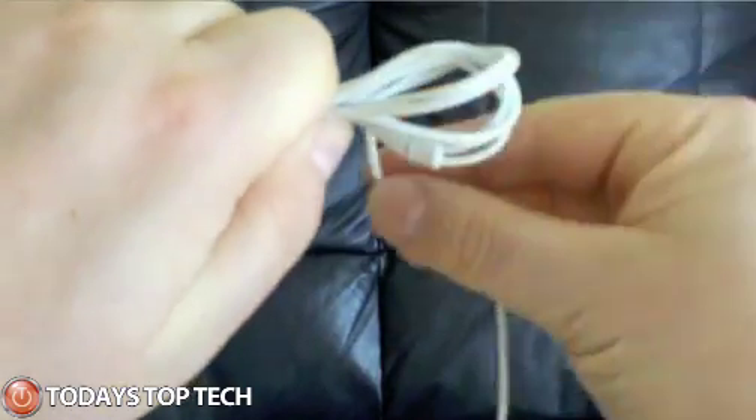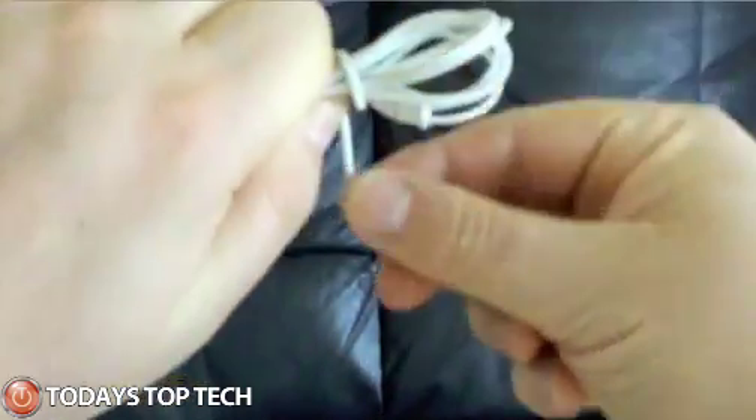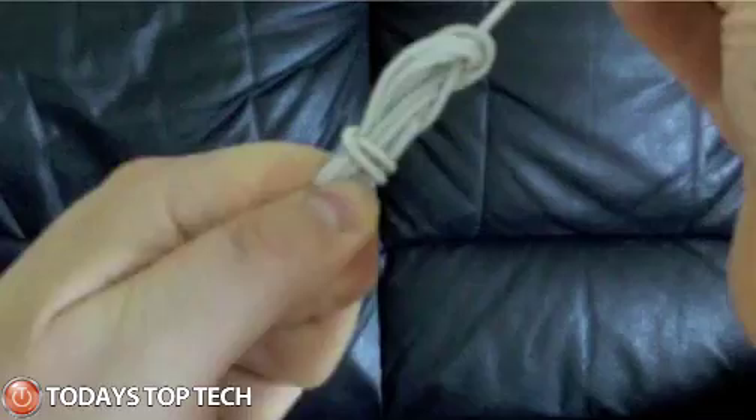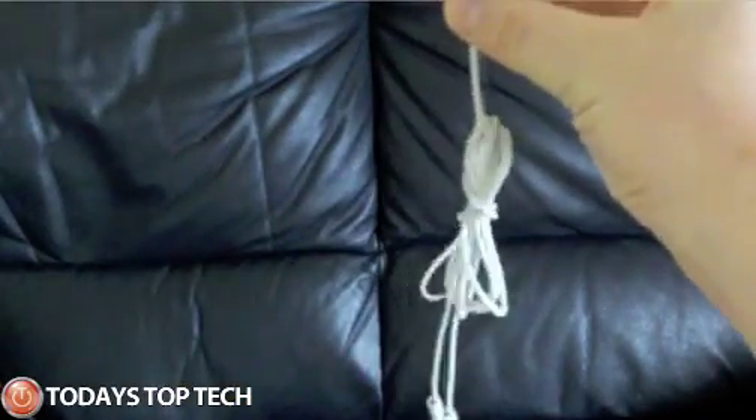The remainder of the jack side then you just wrap round the bundle and then put the jack through that loop and pull it. Nice neat bundle of headphones.